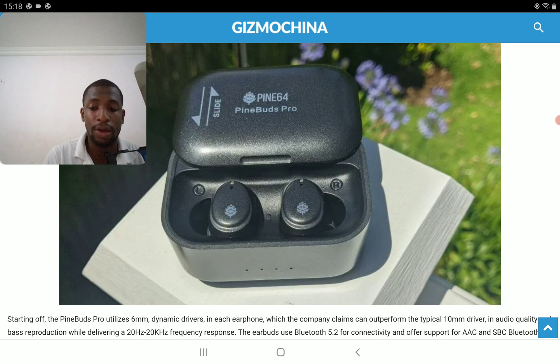In terms of IP rating, it has IPX-level dust and water resistance — not fully waterproof, just minimal splash resistance. Don't take it swimming or out in heavy rain, as it could get damaged.